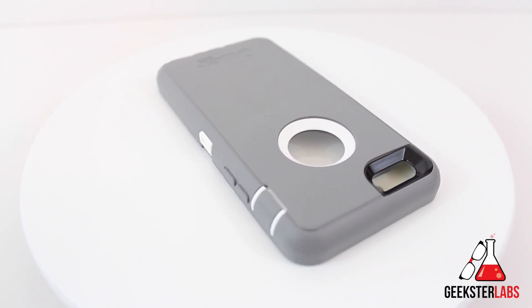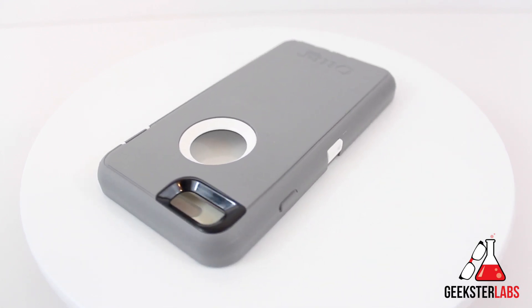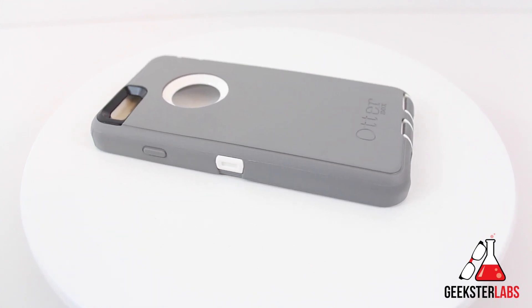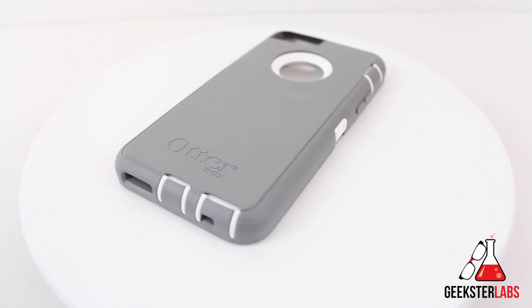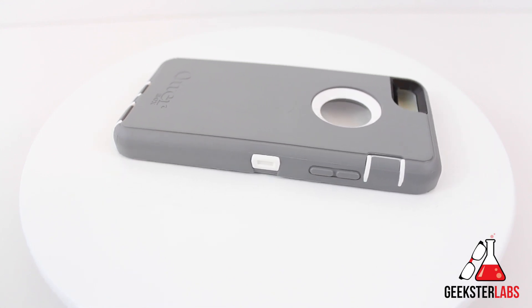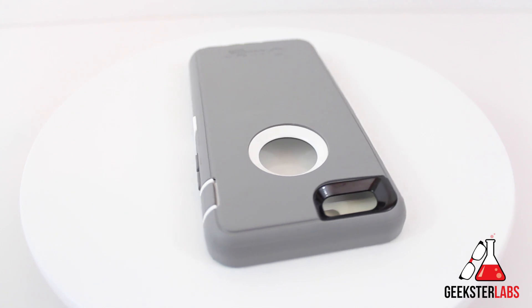Most people have seen these Otterbox Defender cases for the different iPhones and other devices as well. It's a pretty popular case, and there's lots of counterfeit ones and copies out there — that usually only happens for cases that are real popular. Today I have the iPhone 6 version of the Defender, and I've been using it with my phone today, so I figured I would put up a video and show you guys how my experience has been and what I think about it.